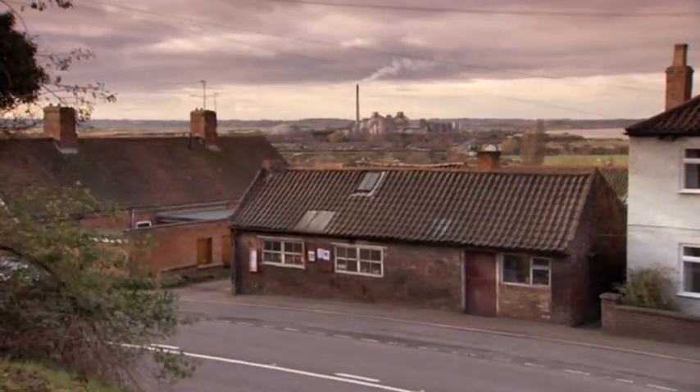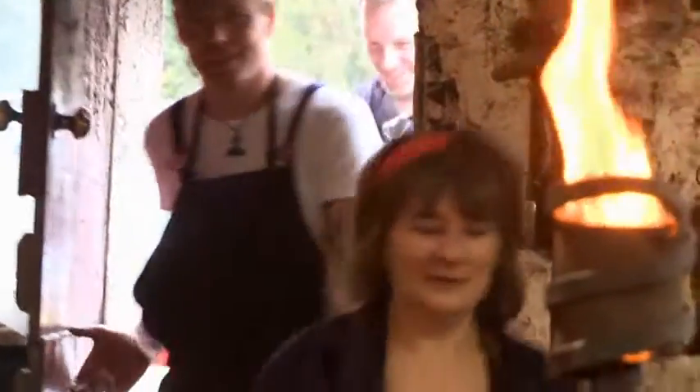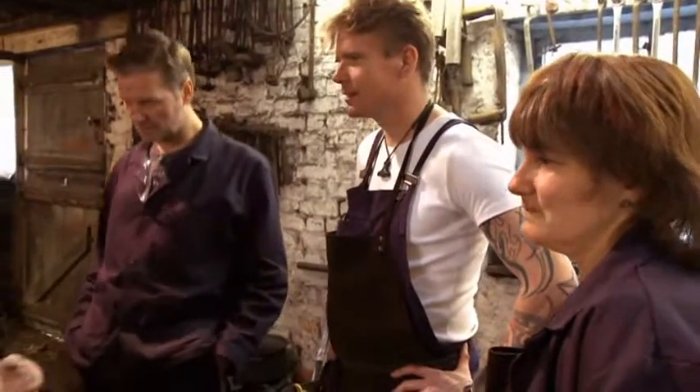Back at the forge, the trainees are now in their second week and Don wants to move them on to making a finished product. Start of a new project. Part of the skill of a blacksmith is to actually make something to a drawing or to an example and replicate it — exactly the same. So what we're going to do is we're going to make ten of these, and they've got to be done by Friday.